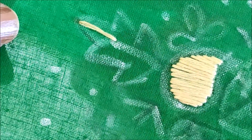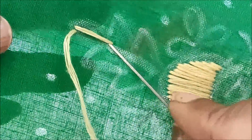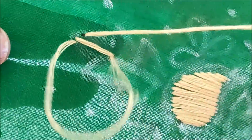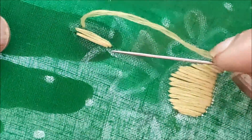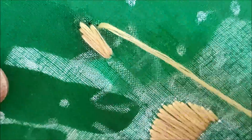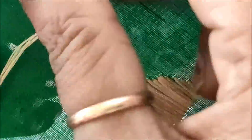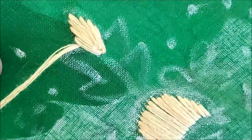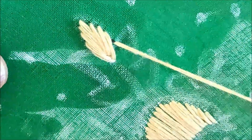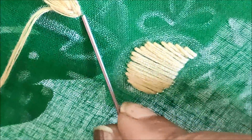Now that the filling is done, I'll be filling the leaf shape using the fish bone stitch. This is a very simple design — you can watch carefully how the needle is working, and knowing that you can also try it. This is how the complete leaf has to be filled.